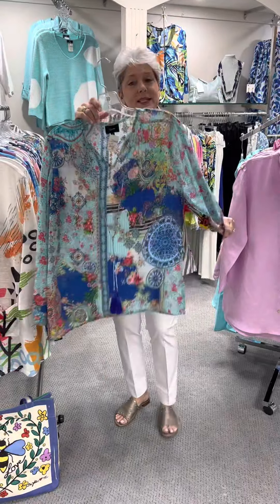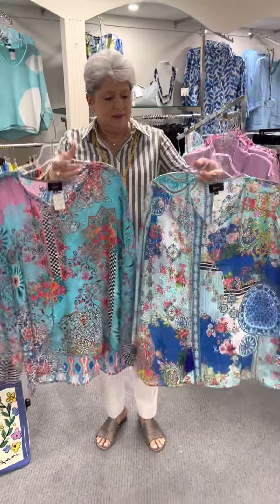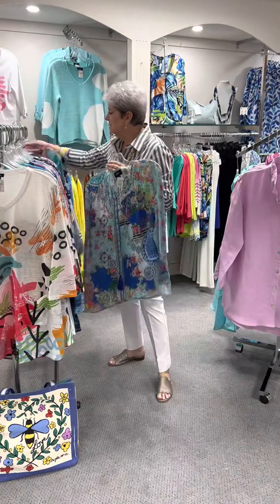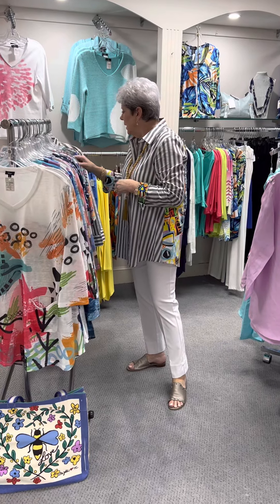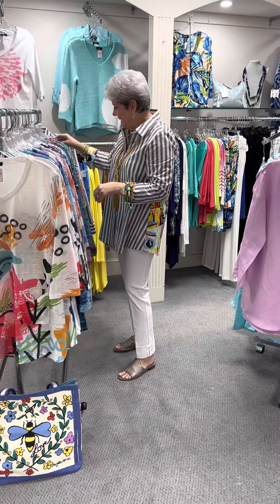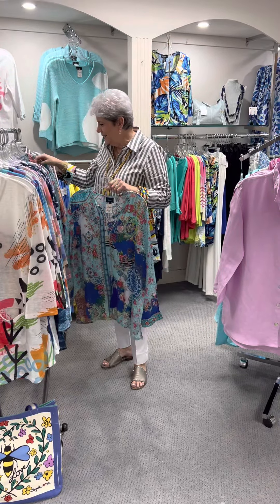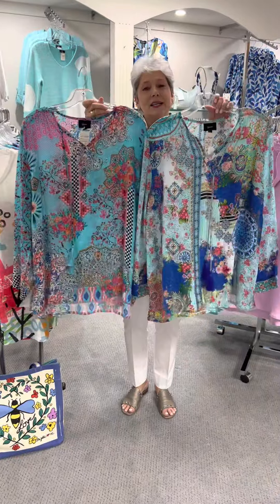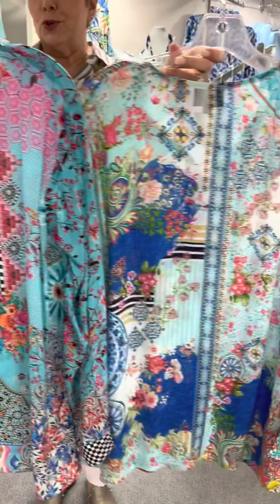This is the same style but a different print — they're not really the same print. They are both shades of blue, but one is more royal and aqua and one is more turquoise and red. This one is more turquoise and red, and this is more royal and aqua. Both are the same style at $90, and I have a small to an extra large in both.